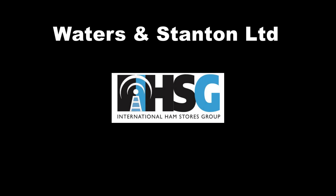The antenna is available direct from the importers, Waters and Stanton Unlimited.